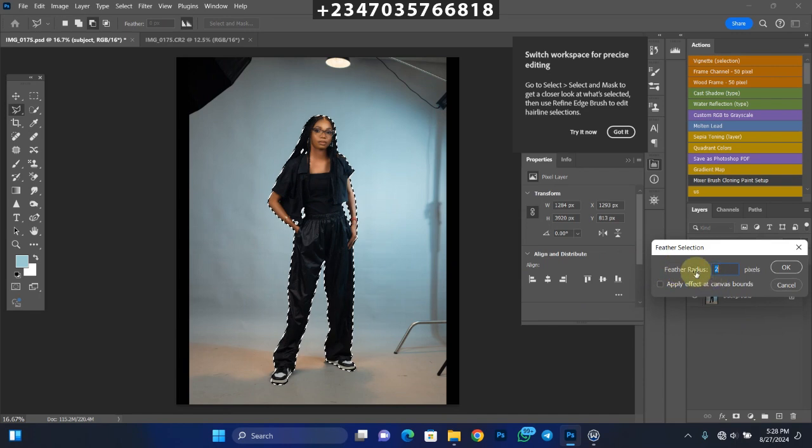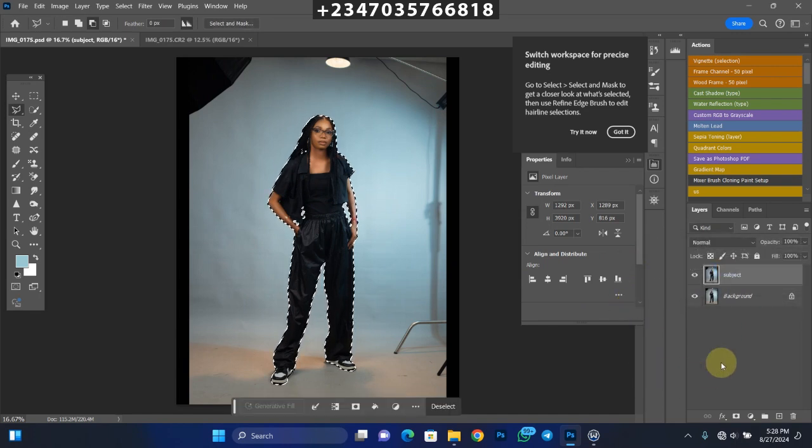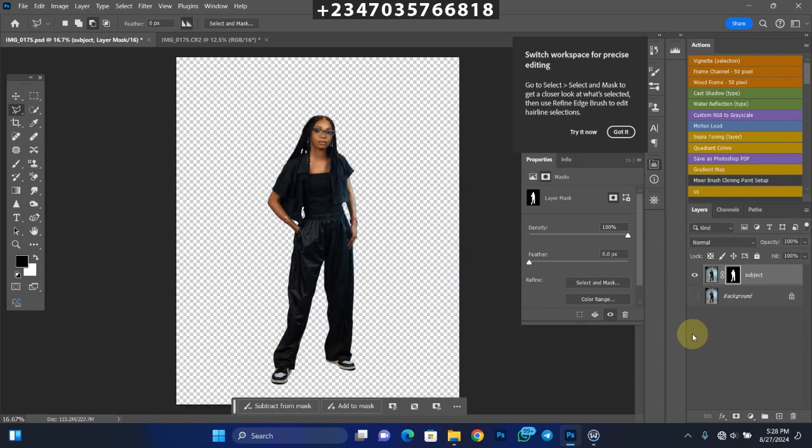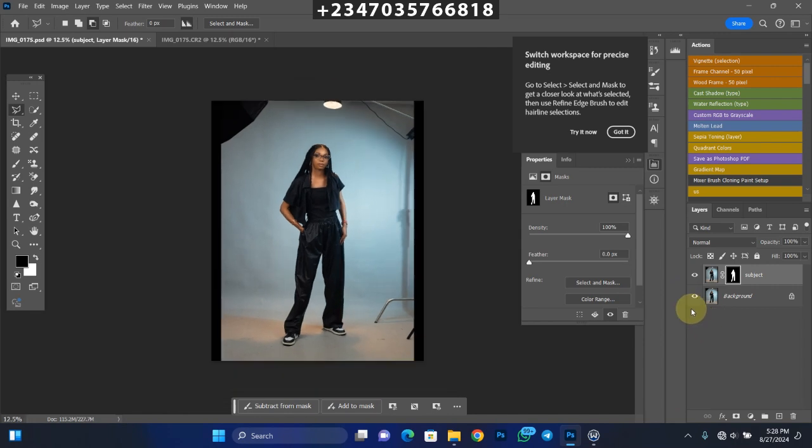Once the selection is done, right-click, go to Feather, and feather by 2 pixels, then click OK. Then click on the mask. What this does is remove your subject from the background — if you turn off your background layer you'll see we have our subject without the backdrop. Let's turn the background layer back on.